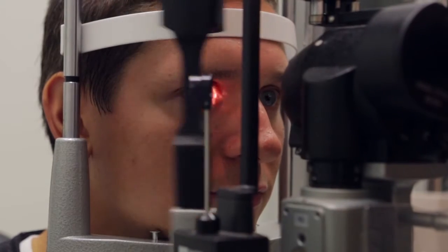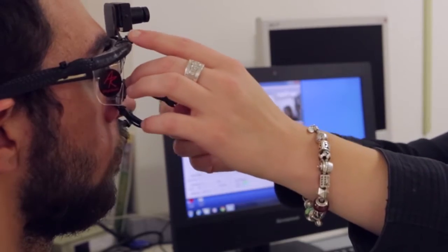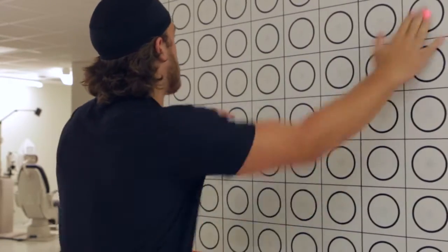Here at the School of Optometry and Vision Science, we actually have a large eye care clinic which provides a number of services to the public, including primary eye care, ocular disease treatment, and low vision rehabilitation. Within those clinical services that we offer, we now offer a new sports vision clinical service as well.